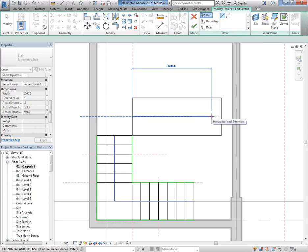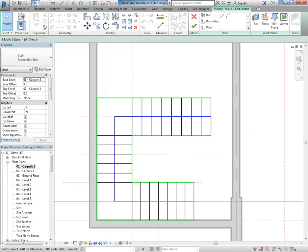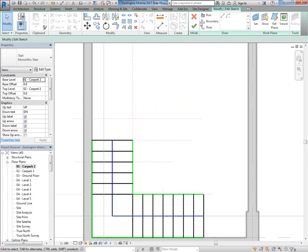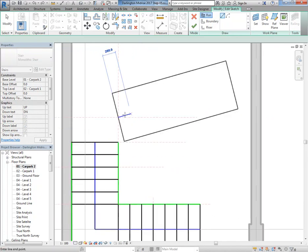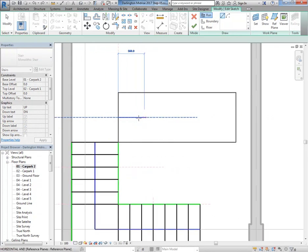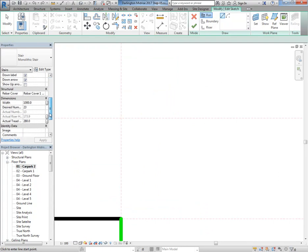This is the trick with monolithic stairs — I'll often leave the last step off, and I'll show you that. When you do it that way you can see it's snapping strangely to something that it shouldn't — the 280 treads are coming through, so that's no good. I'm going to undo that and try drawing the run again, but this time paying more attention to snapping. Going 250, 250 — see there, 750, that's right, 1000 — so these are all 250 increments.